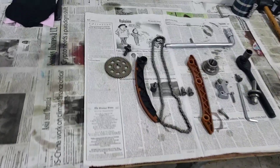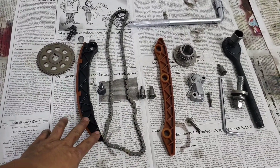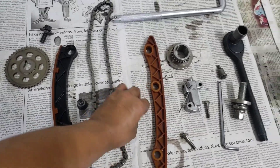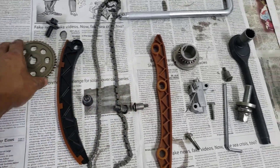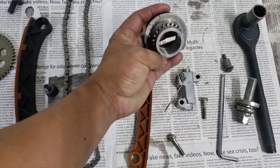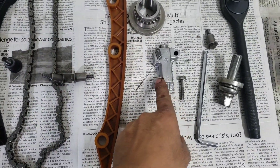Ito lang yung mga piyesa nya: isang timing chain, tapos yung dalawang chain guide. Yan lang yung mga tornillo nya. Tapos ito yung sprocket ng camshaft. Ito rin yung sprocket dun sa baba sa may crankshaft. Tapos yung tensioner adjuster.